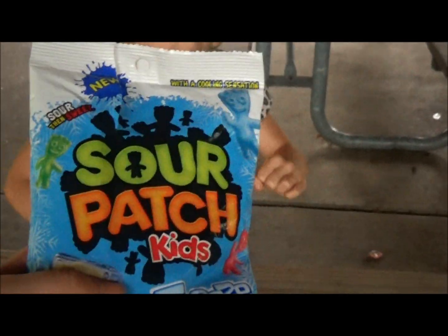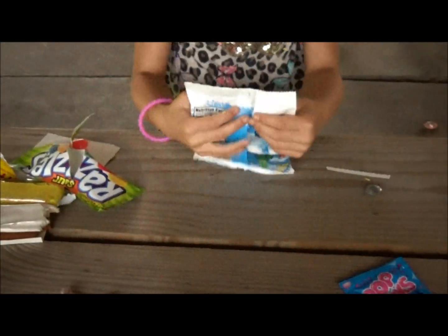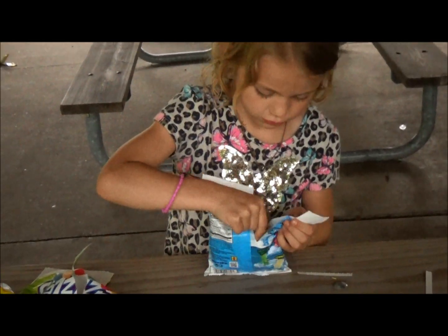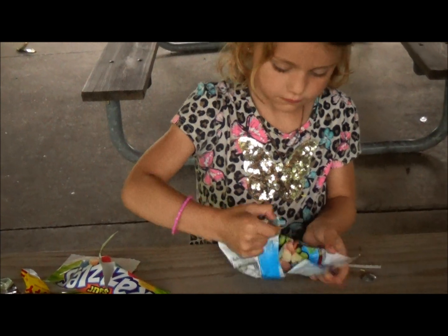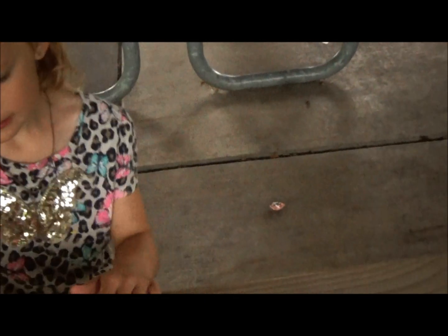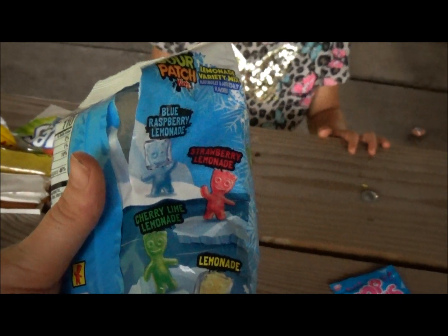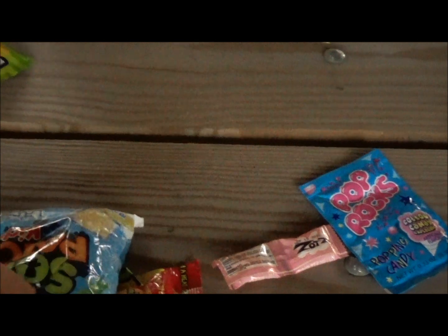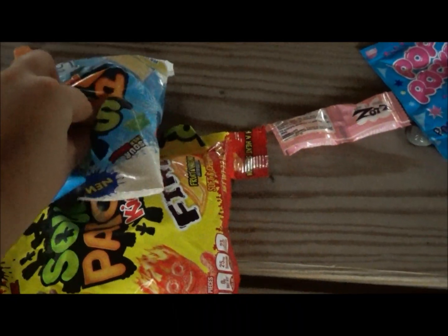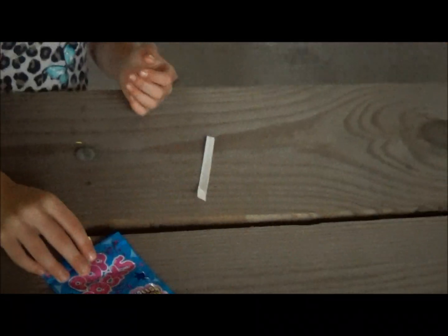Now it's time for these. And those are what? Let me see the pack. Excuse me — Sour Patch Kids Freeze, lemonade variety pack. Let's see what flavor is in here. I'm going to try this blue one. I wonder if on the back it tells you what flavors there are. There's blue raspberry, strawberry lemonade, cherry lime lemonade, and regular lemonade. I'm going to try the pink one. Green one — it's good. Now kids, it's time for — I wonder what kind is on the back of this.